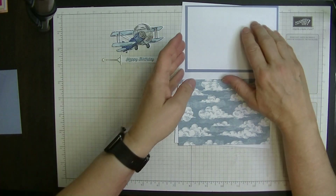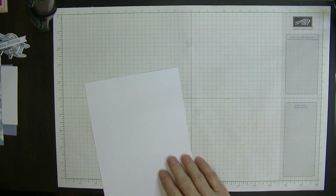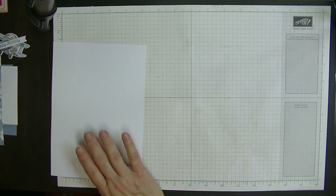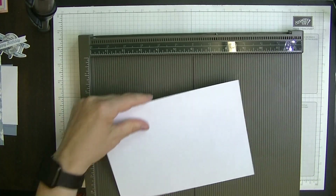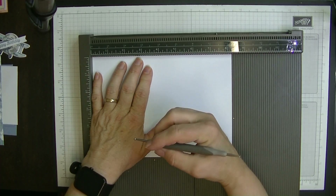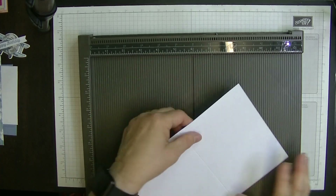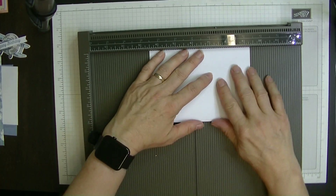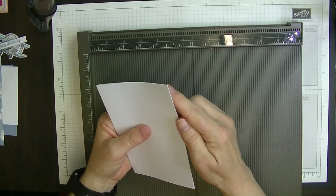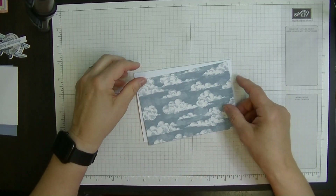That's all we need for this card. Let me bring in my scoreboard and I'm going to score my main card on the long side, which is the eight and a quarter inch side, at four and one eighth using the small ball. I'm going to pop that up against there, push that in so that you know you've got this nice and flat across the front, and just give that a burnish down so you know this side of the card is nice and even.